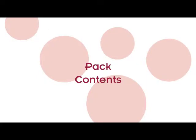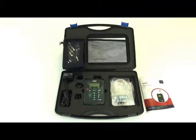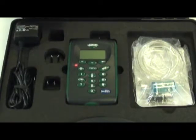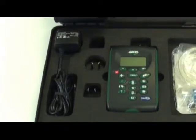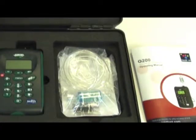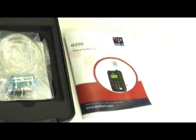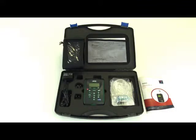Pack contents. When you receive your G200 you should find the following: one G200 analyser, a UK charging plug, three universal adapters, one moisture filter, one section of tubing, a hard surrounding carry case, a factory calibration certificate, a G200 manual, and three CO2 lime filters.